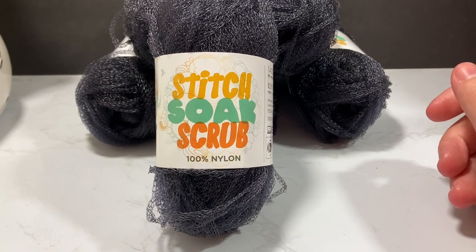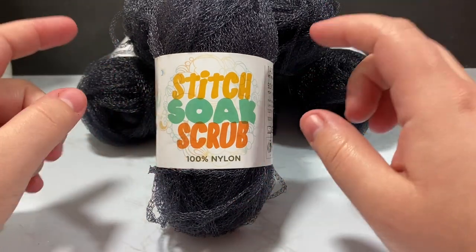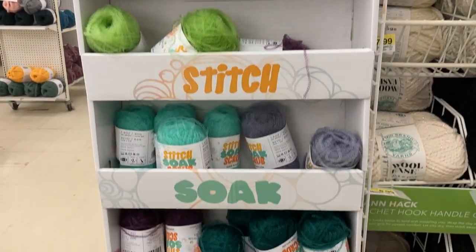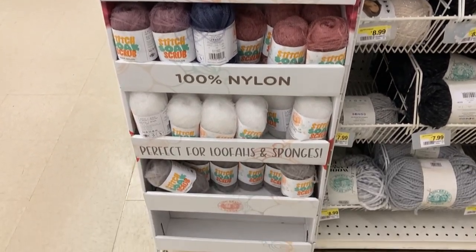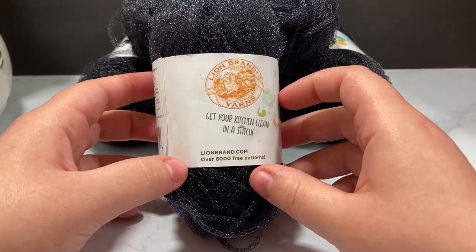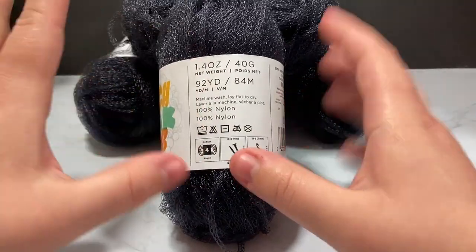Hey guys and welcome to KnitGrit, my name is Cody Lee. In today's video we're going to go over this really cute yarn that I found. It's super interesting — I found this at Joann Fabrics on an end cap and they had a bunch of different colors. I'll hopefully have a little screen grab. This is called Stitch Soak Scrub, it is 100% nylon, it is a Lion Brand yarn, and honestly it's super unique.